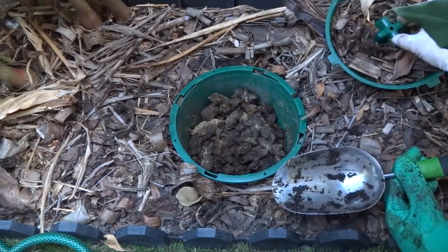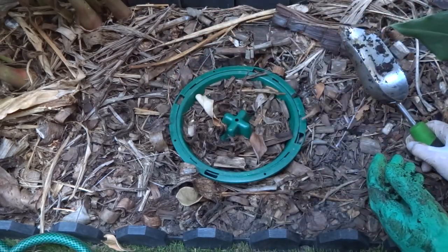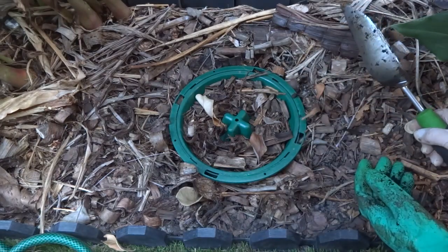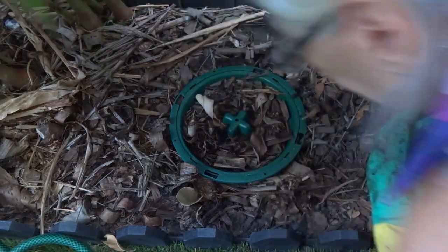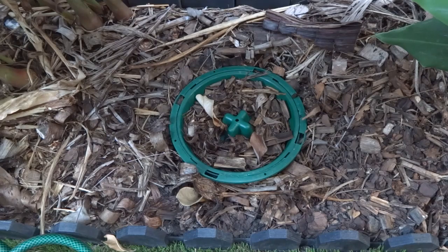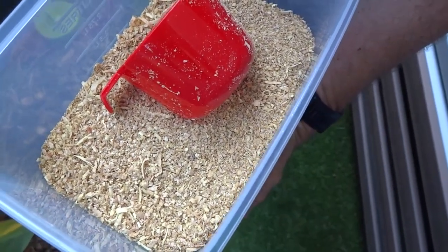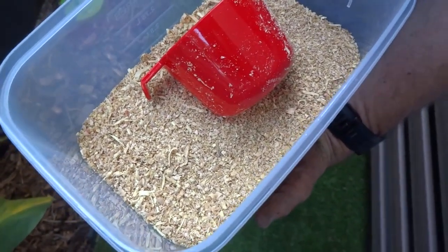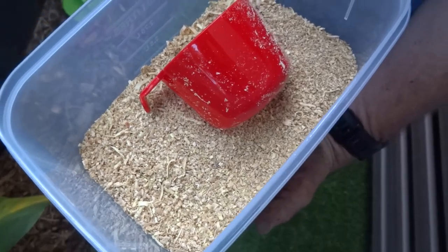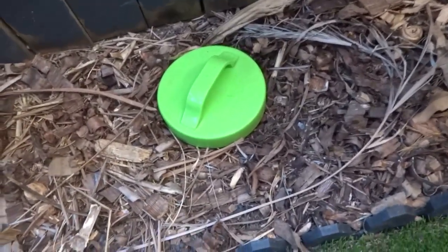He's been putting some bran with effective microorganisms in there — that's what the sawdusty stuff is. The microbes will be breaking it down too, but the soldier flies are what make it disappear fast. He puts the sawdust in every day and that stops the smell. It's only because we disturbed it that you can smell it. That's the bran he puts on top — you don't have to do that, but if you want to add some microbes to your doggy do's you can use effective microorganism bran.